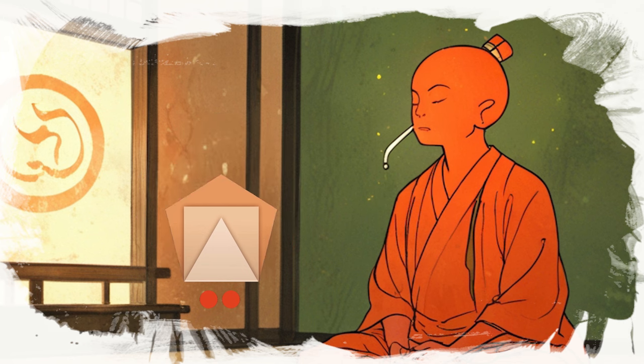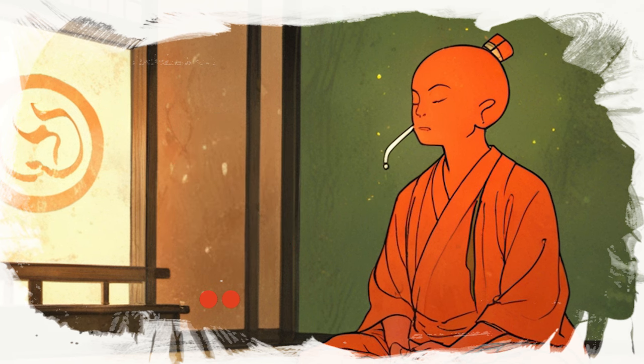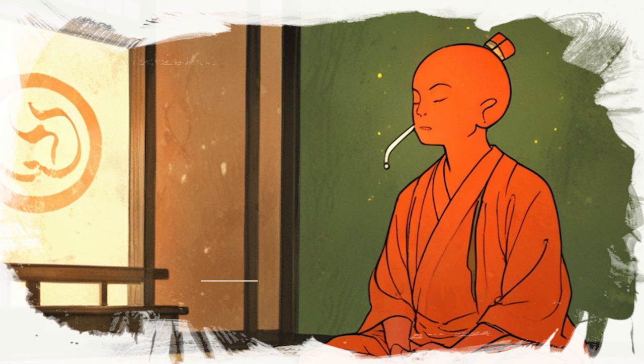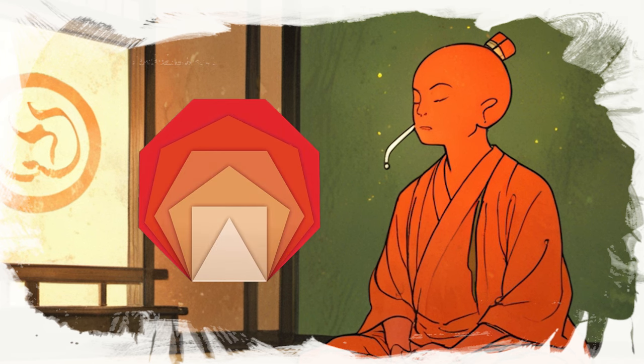Then exhale slowly through your nose, making a humming sound like a bee for a count of six. Pause for a count of two before inhaling again. Imagine the Buddha guiding you, feeling the vibrations soothing your mind and body.